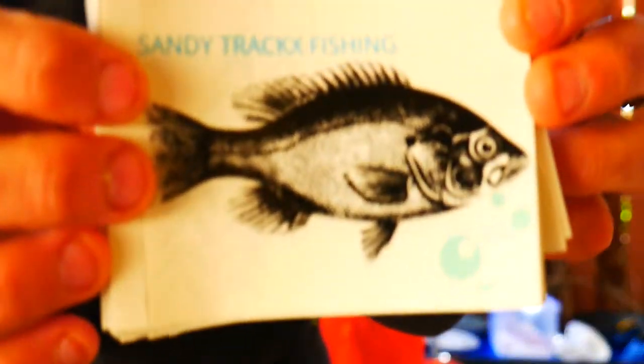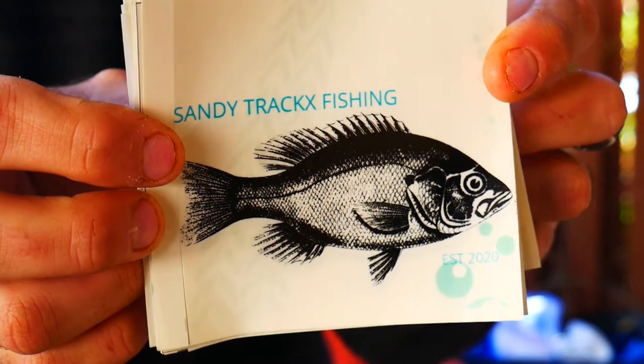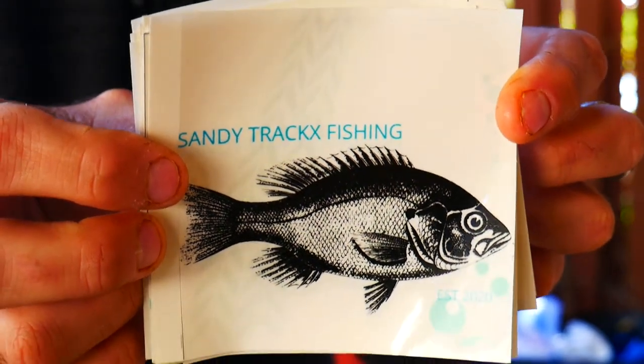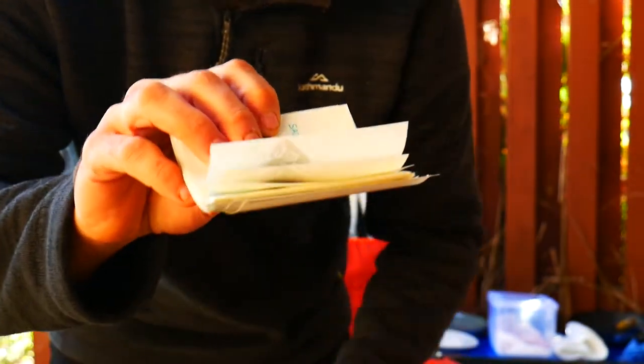It's quite a new channel — I've only been up for about six weeks or so and I've got a few videos up. Really enjoying it. I've gone the whole hog and bought all the editing and camera gear I need, laptops and everything. I've actually made some stickers as well — it's just Sandy Tracks Fishing with a little bass-looking fish and some bubbles. Cool stickers, as you can see I've got a big pile of them.